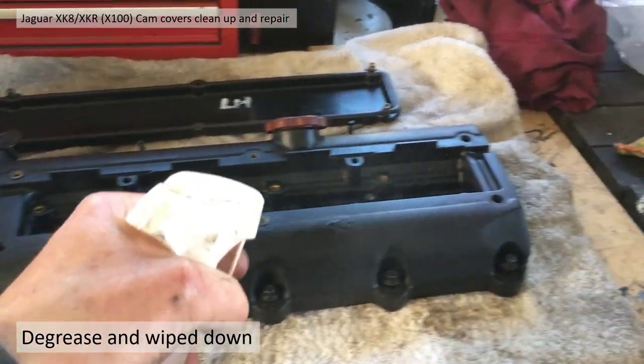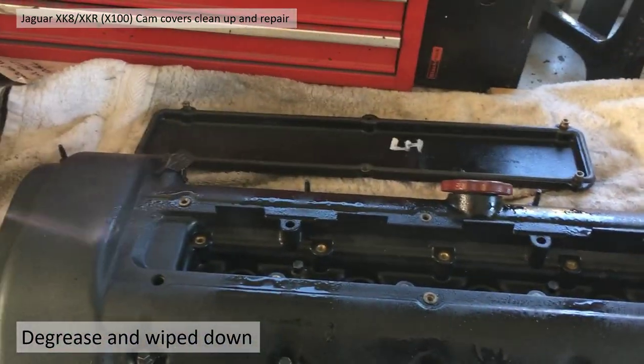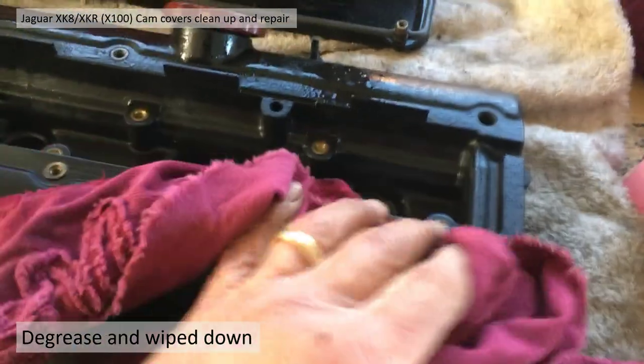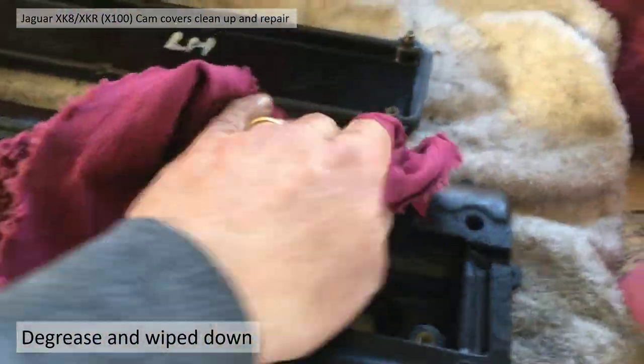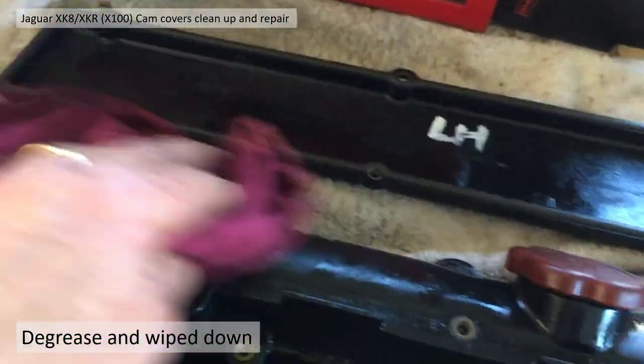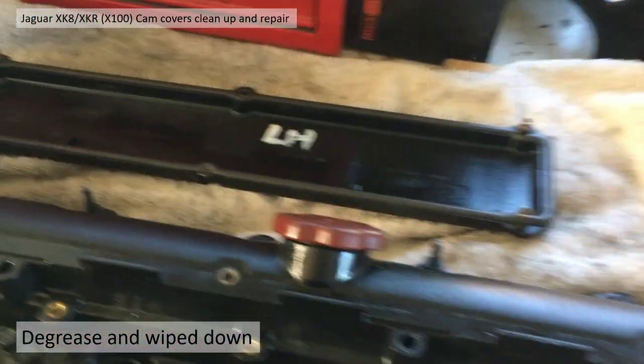So the first thing was to spray the whole lot with degreaser. This is just a short clip showing how I did it, but there was a lot more involved getting into all the nooks and crannies, wiping it all off with a rag and plastic bristle brushes. There's quite a lot of oil build-up, dirt and grease.